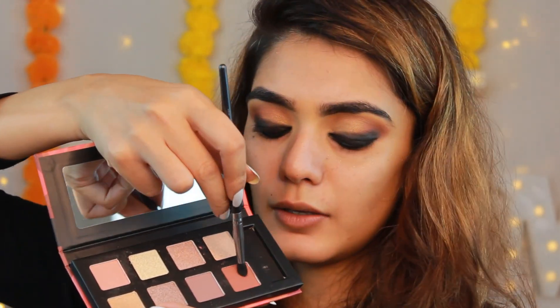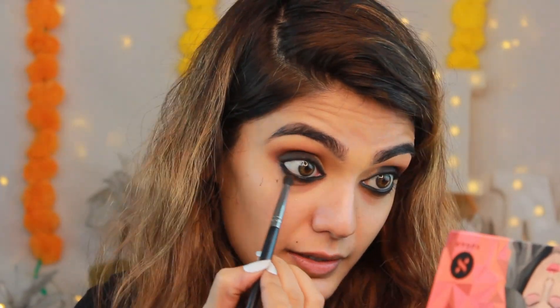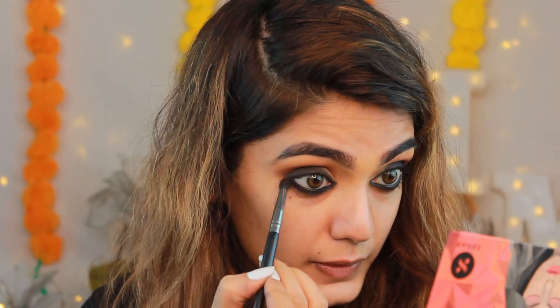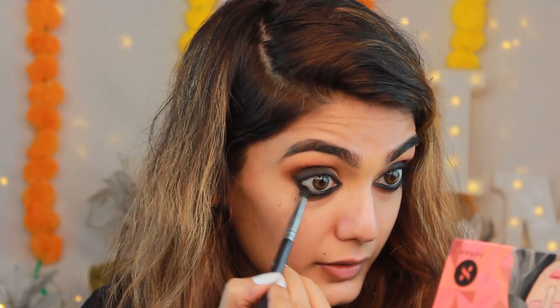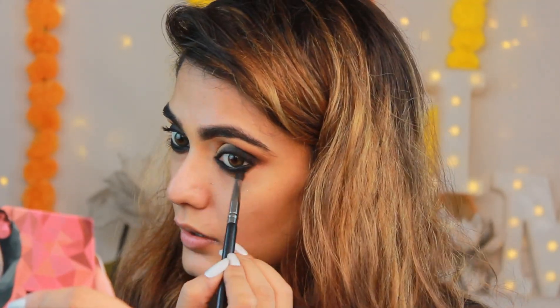I'm going in with that same deep brown shade from the Sugar palette that we used on the outer corners and applying it to the lower lash area, blending it out for a matching effect. After cleaning up under the eye, I'll apply mascara later. First let's finish the base - I'm going in with concealer to conceal my under eyes.